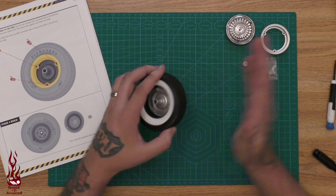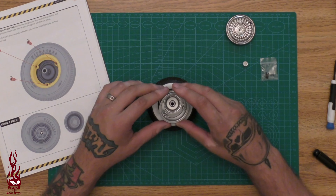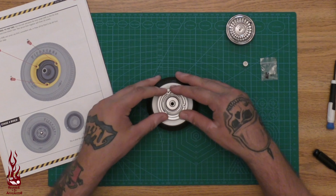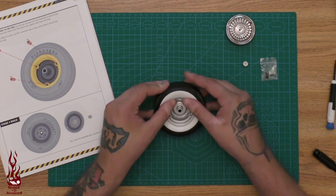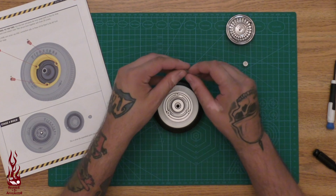Should be able to lay that down — yep. We're going to take this and line it up with these holes, so this is going to go right like that. Next we're going to take the cm screws.